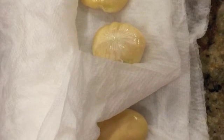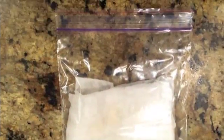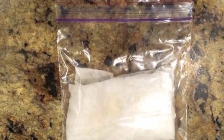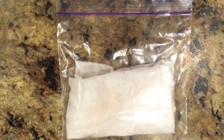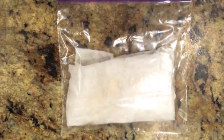We took the beans out of the water and put them in a wet paper towel, then put them in a bag.